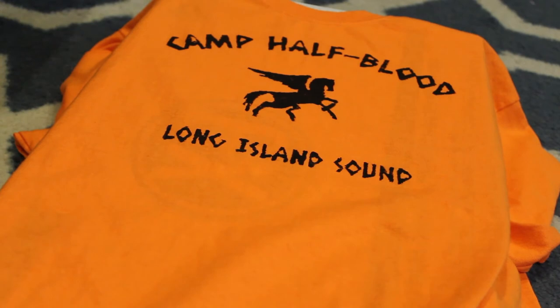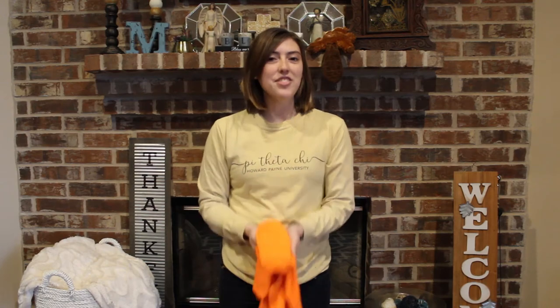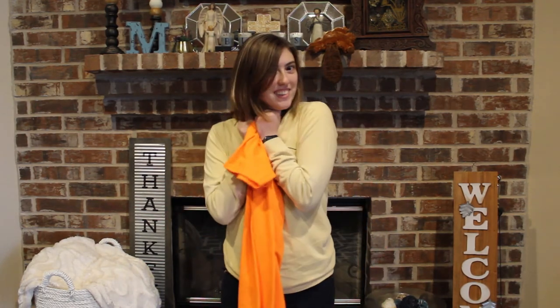I finished painting my shirt and now the instructions say to let it dry for four hours and then after 72 hours wash it. Here is what it looks like after I take the stencil off. I've waited 72 hours, I've washed my shirt, and now I can't wait to try it on. Here is my final Camp Half-Blood t-shirt.